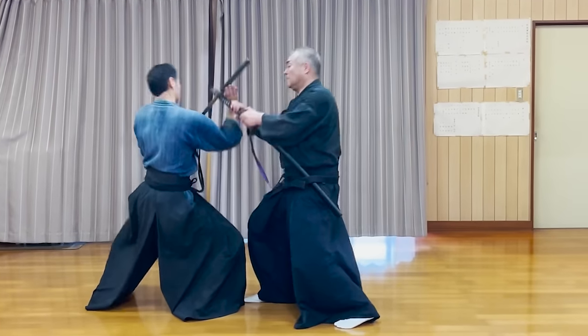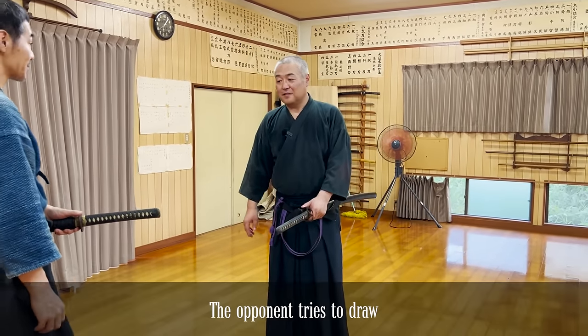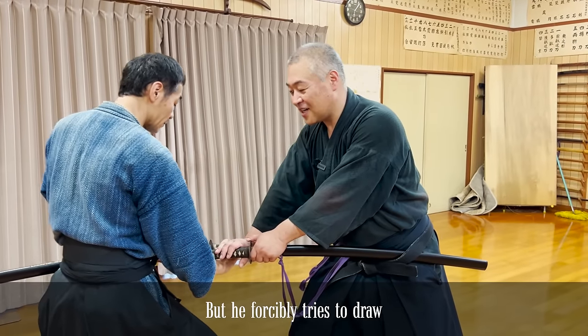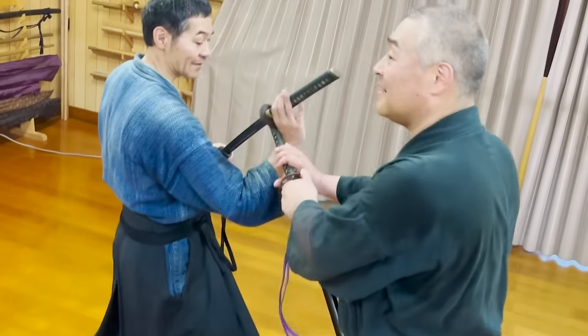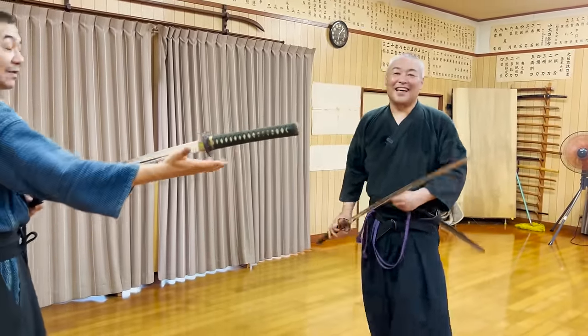This kata did leave a huge dent on the dojo floor. I still can't believe Seik-sensei said yes to doing this. You can use the kata as a doodori, or as an advanced version of the original kata.